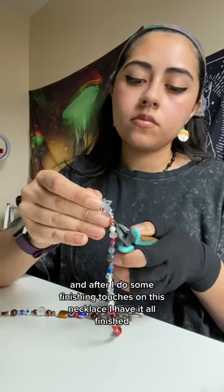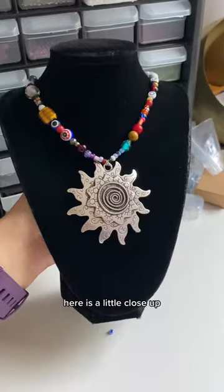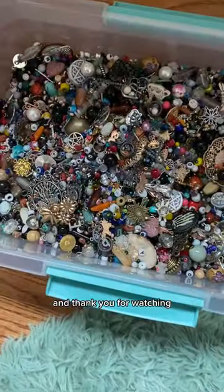After doing some finishing touches on this necklace, I have it all finished. Here is a little close-up, and thank you for watching.